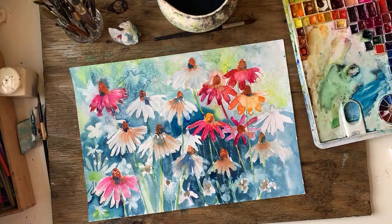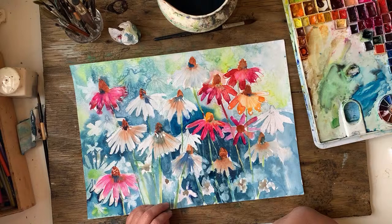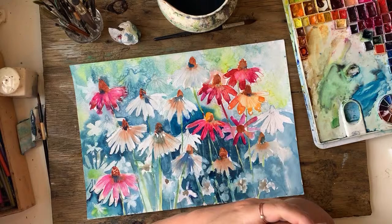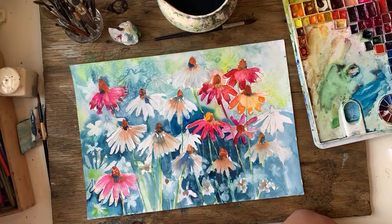Thank you so much for joining me everybody, I hope you enjoyed that. This is the second part of this painting — just like finished off. I think the dark bit sort of made it come to life a bit more. Please give me a thumbs up if you liked it and subscribe if you haven't already. I will see you tomorrow, same time — 7:30am British summer time. I can't believe it was the longest day yesterday. Now it starts getting darker at night. Sad. Anyway, thank you and I will see you tomorrow. Bye!